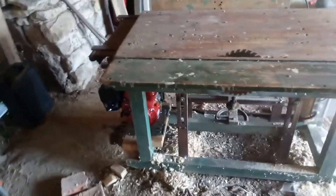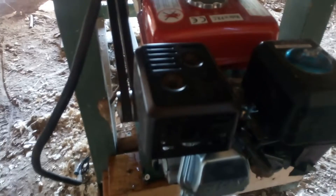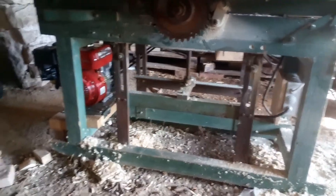Hey guys, this is this weekend's project: to put the gas engine on the table saw. I'm not sure that this 6.5 horsepower is enough for this machine, but there's only one way to find out. Earlier there was a 5.5 kilowatt electric three-phase engine, but since I don't have three-phase here — only single-phase — I needed a clever plan to overcome this issue. So fingers crossed, did it work?